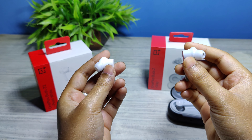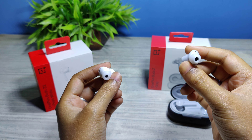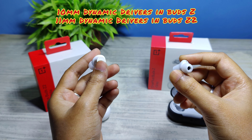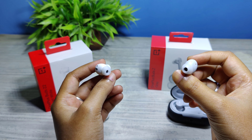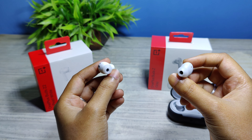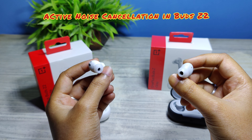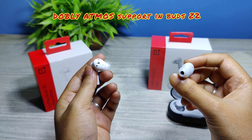Let's discuss the major differences between the Buds Z2 and the Buds Z. The OnePlus Buds Z has 10mm dynamic drivers, whereas the OnePlus Buds Z2 has 11mm dynamic drivers. Additionally, the Buds Z2 supports active noise cancellation with transparency mode, and it also supports Dolby Atmos.